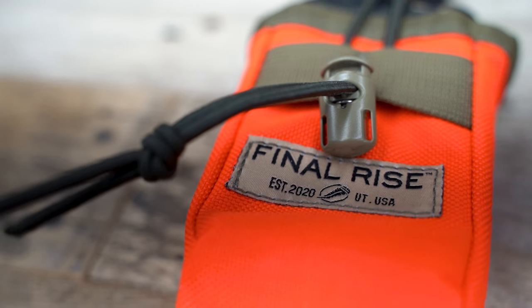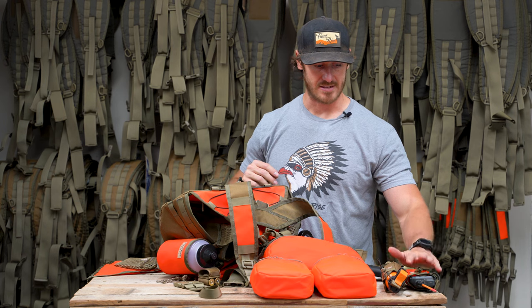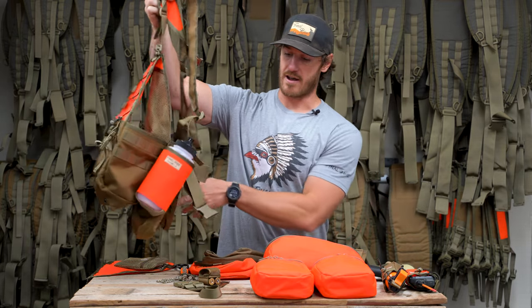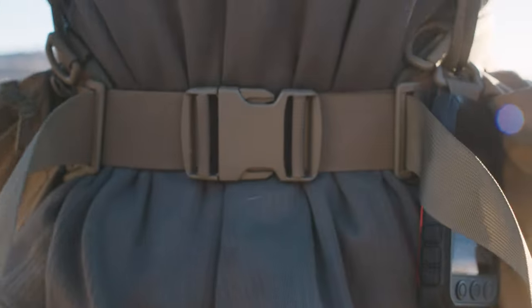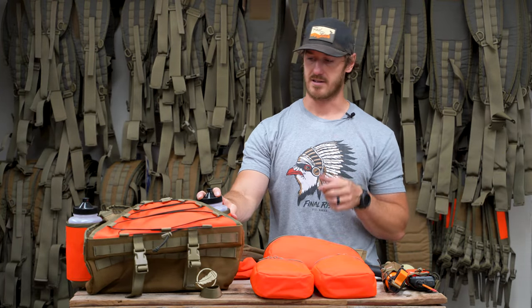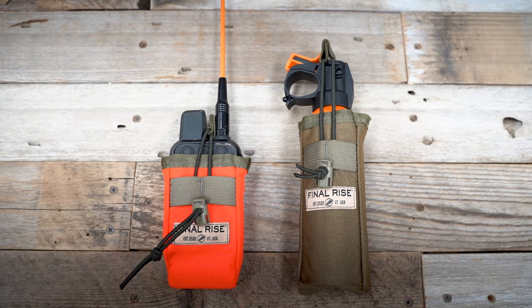It's going to sit right about here on most people — readily accessible. There's a tension bungee if you need to get it out, put it back in, and the buttons are across the top so you can intuitively correct a dog. These two transmitter pouches are compatible with every single one of our Final Rise systems because we use the same shoulder harness and waist belt universally across all designs. All you need is a single horizontal webbing location.